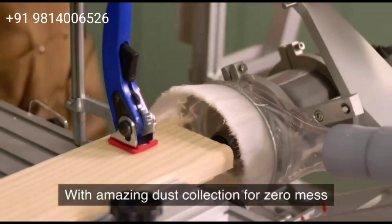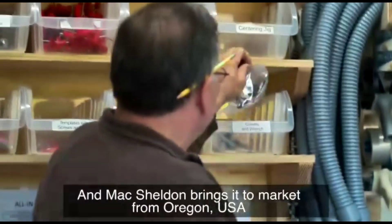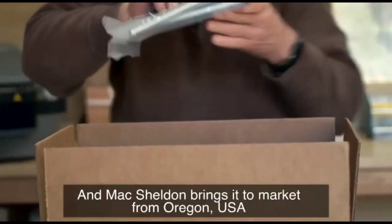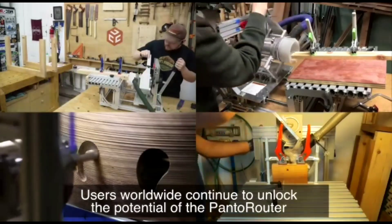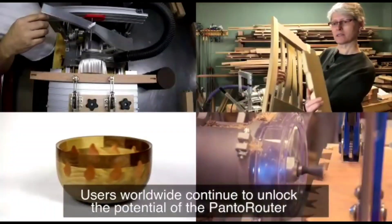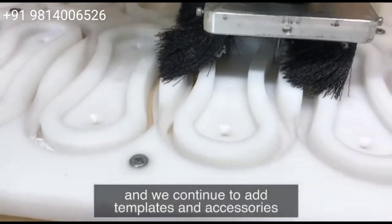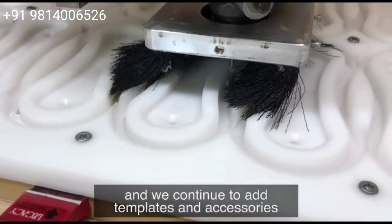With amazing dust collection for zero mess. And Max Sheldon brings it to market from Oregon, USA. Users worldwide continue to unlock the potential of the Pando Router, and we continue to add templates and accessories.